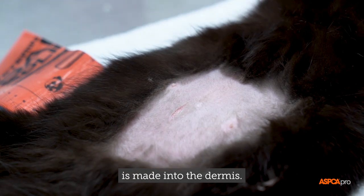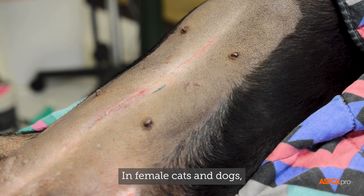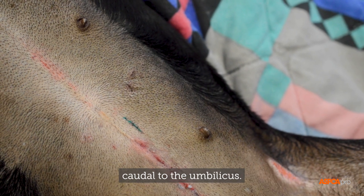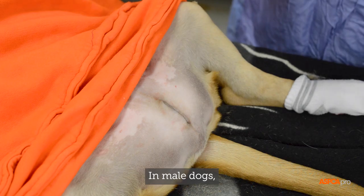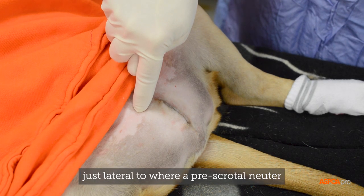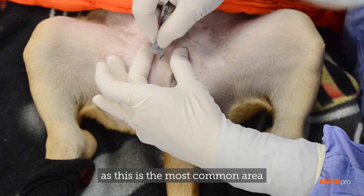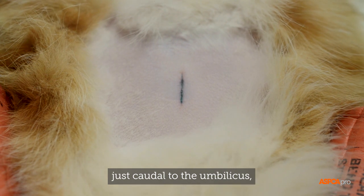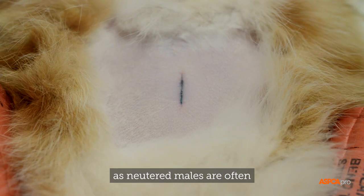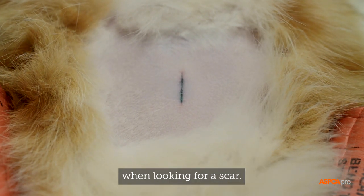In female cats and dogs, the tattoo should be placed just off midline, caudal to the umbilicus. In male dogs, the tattoo should be made just lateral to where a pre-scrotal neuter incision would be placed, as this is the most common area shaved when looking for a scar. In male cats, the tattoo is placed just caudal to the umbilicus, as neutered males are often mistakenly thought to be female, and this is the most common area shaved when looking for a scar.